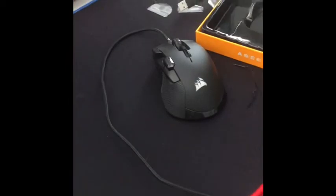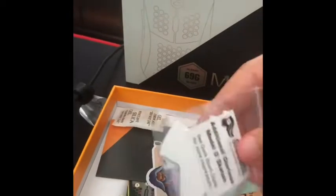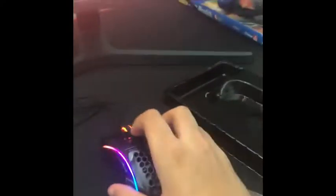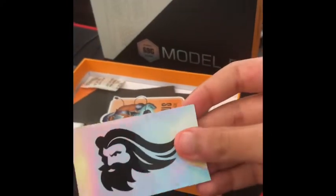It also comes with some accessories — out with the new, in with the old. Kidding, I'd never throw away the old mouse unless I return it. Anyway, this mouse has extra hyperglides right here. These are the hyperglides you put on the bottom of the mouse to make it glide more smoothly on the mouse pad. I might put them on — I'll try it without them first.